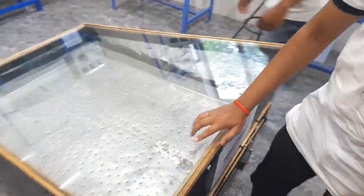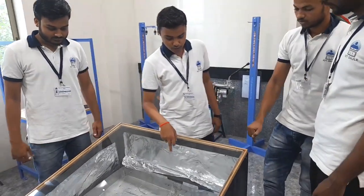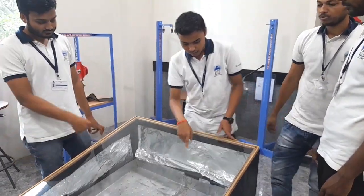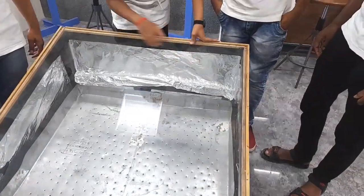On the upper side of the box, glass is mounted. Its function is to absorb solar radiation and transfer the heat into the drying chamber. Inside the solar drying chamber, oil paper was installed.